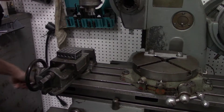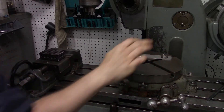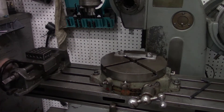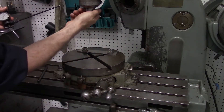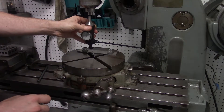Now we want to get the rotary table centered with the spindle of our milling machine. Most people do it with a test indicator on a spindle mount. I'm going to do it with the Blake coaxial indicator.